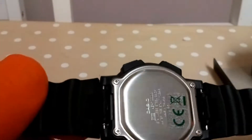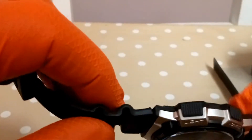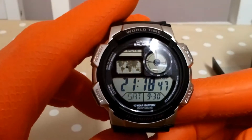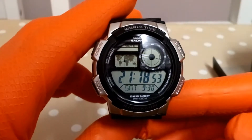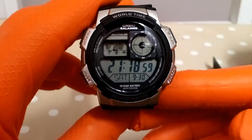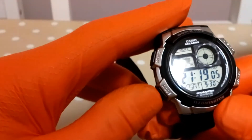It's got a screw-down case back and recessed buttons. It's quite a thin watch with four buttons. Key specs include a 10-year battery life and 100 meters water resistance. You've got the analog time display at the right-hand corner, a world map, and the various modes.